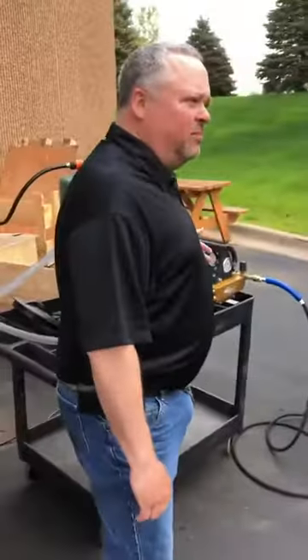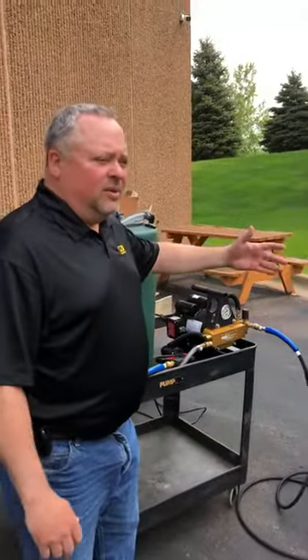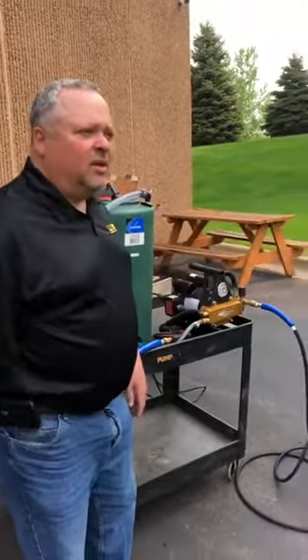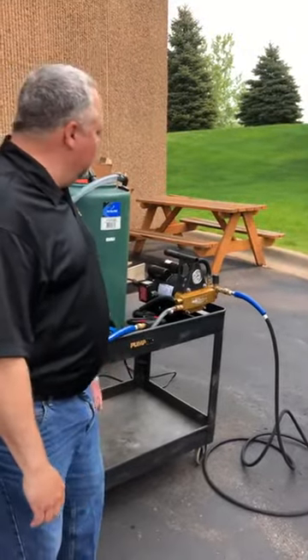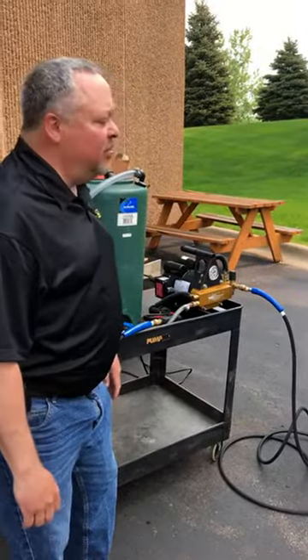This one is 700 PSI. It's used for cleaning portable toilets so they don't have to bring a bucket and hand wash and get in there and spend all that time. This quickly shortens the period of time for them to clean the bathrooms.